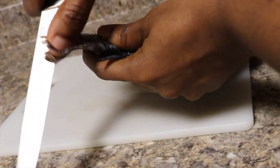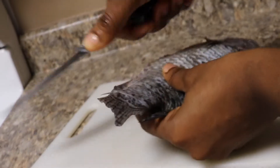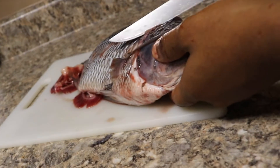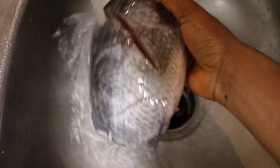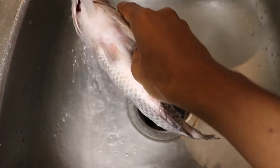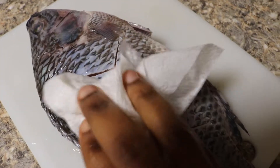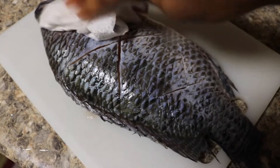The first thing I will start doing is cleaning the fish. As you can see, I cut some lines in the fish. This helps with the crispiness and also helps the seasoning get into the fish. You don't have to cut this exact line — you can cut any kind of line you want. I am trying to dry some water off the fish, which also helps with the crispiness.